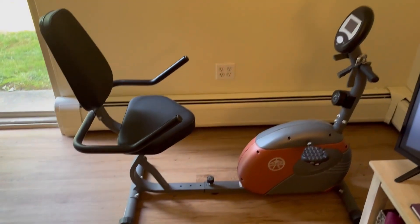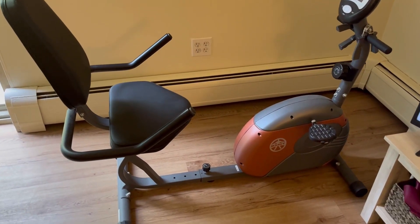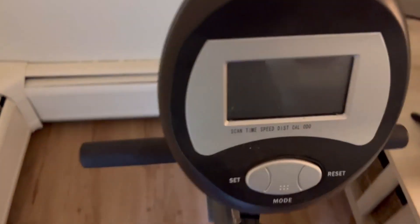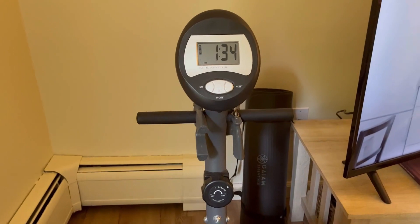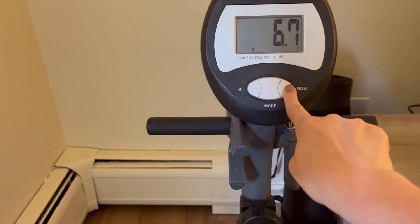Hey everyone, my name is Katherine and today I'm going to be reviewing this Marcy exercise bike. If you're looking to manage your weight but you absolutely hate running like me, this is perfect for some low-intensity cardio. And the best thing is you can set this up right in front of your TV and watch TV while you're exercising.